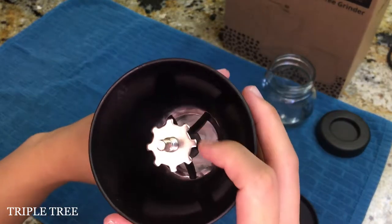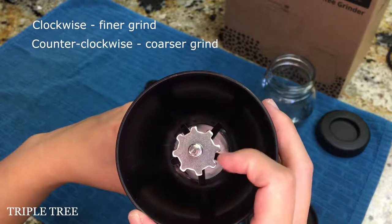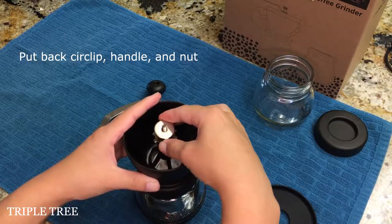Looking at the set ring, adjusting it clockwise will create a finer grind and adjusting counterclockwise will create a coarser grind. In this video, we will be setting our grind to be lightly coarse and not too fine.